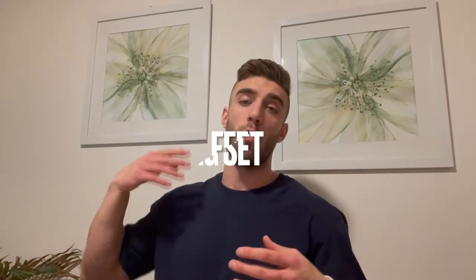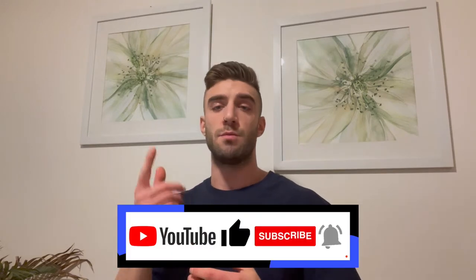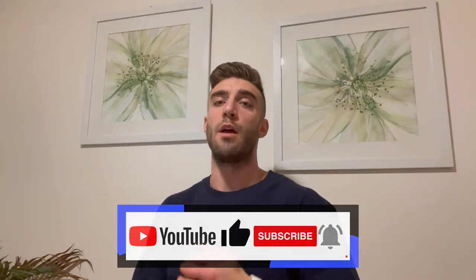Hey guys, welcome to another video. Today is the second episode — official episode — of Vlogmas, so we're gonna be uploading a video every other day until Christmas, starting December 1st with the peak week video. Today is gonna be a quick little informational video and I'm gonna be discussing the difference between what a feeder set and a working set is. Before we get into the video, make sure you like, subscribe, and share the channel so we can keep growing — I really appreciate your support.